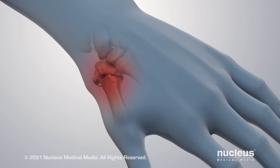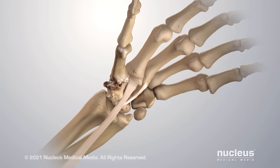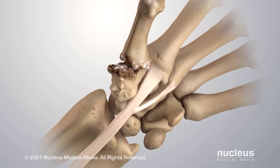If non-surgical treatments don't work, your health care provider may advise you to have a surgical procedure. One of the most common procedures for this condition is called trapeziectomy with ligament reconstruction and tendon interposition.